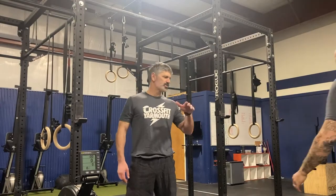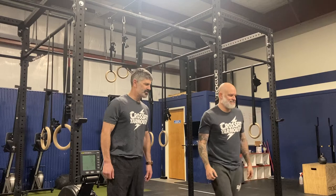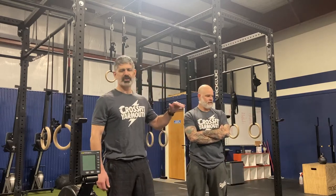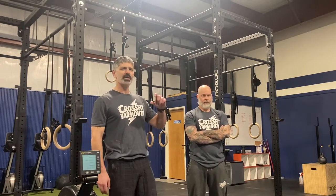All right, Slow Ride is a longest chipper. We're going to start at 3, 2, 1, go with 40 calories on the rower. Then we're going to roll into 5 rounds of 10 dumbbell shoulder to overhead, 20 air squats, 10 toes to bar, and 20 hang dumbbell snatches.